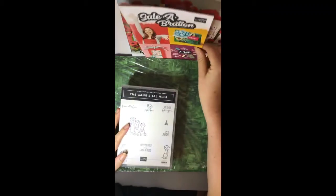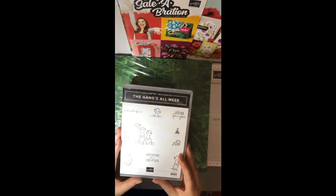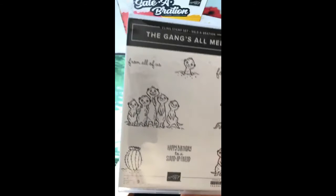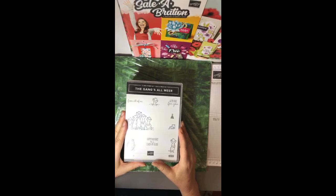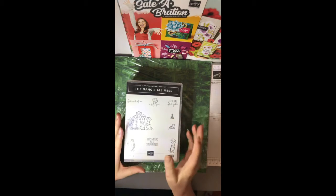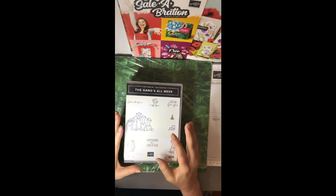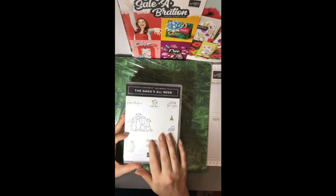When you open up the catalogue for the very first time, this is the set you're going to see. It's called the Gangs All Mere. I've already seen a Christmas card with these little guys — someone had turned the little beanie into a Santa hat and it is just so cute. I believe this one is going to go very fast, so put your $90 order in early in January because there's not going to be many left.